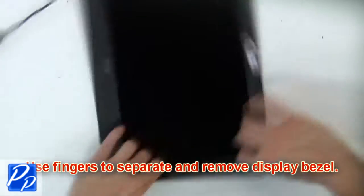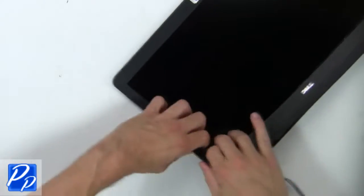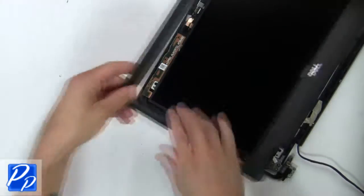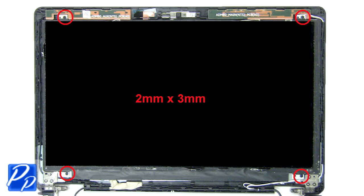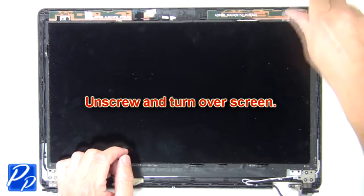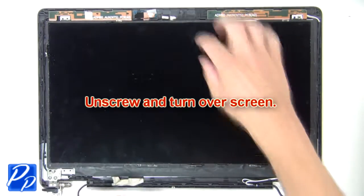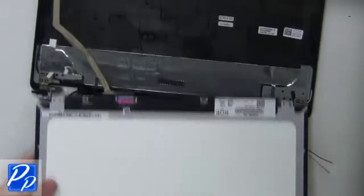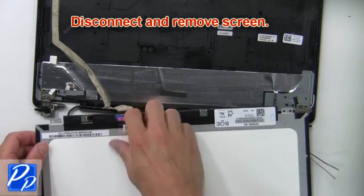Next, use fingers to separate and remove the display bezel. Then unscrew and turn over the screen. Now disconnect and remove the screen.